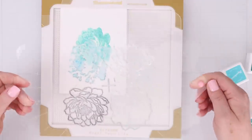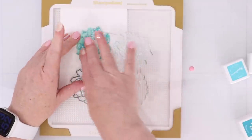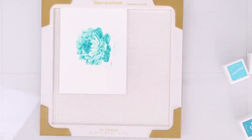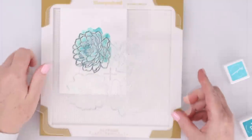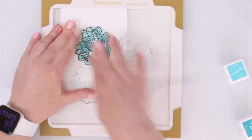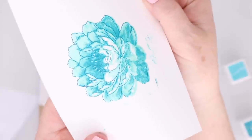You can see I'm inking up the second layer, and now I'll flip it over and stamp it down — it goes exactly where it's supposed to. To me, this is genius because no matter how easy a layering stamp is, I always struggle with it. I will definitely be trying out more of these Altenew layering flower stamps that have all the layers on one stamp.